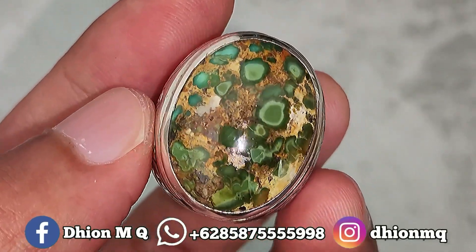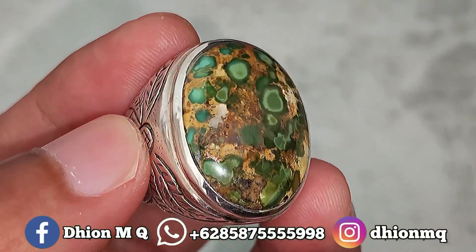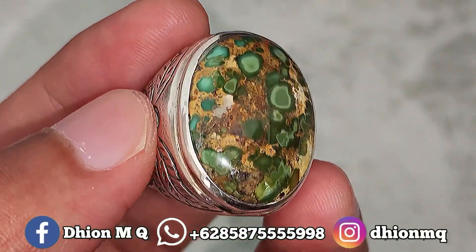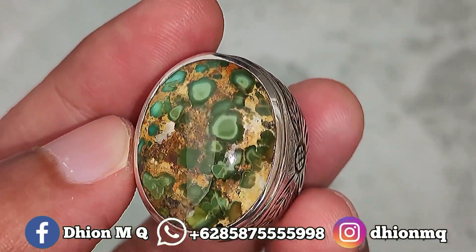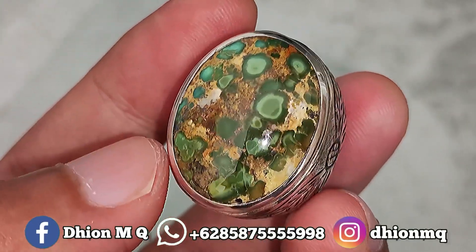Yang tidak kalah ajib untuk uratnya, ini urat emas, ceplok sakral. Ceploknya ini ceplok karakter sakral. Untuk materialnya mulus, licin, dan juga super kinclong, tidak ada crack, tidak ada retak-retak sama sekali. Full mulus, licin, dan juga kinclong.